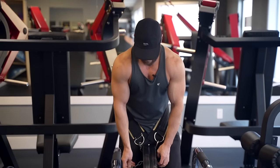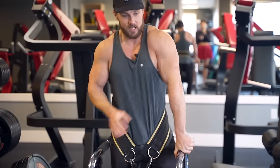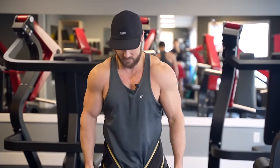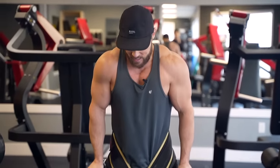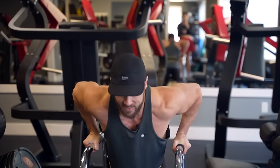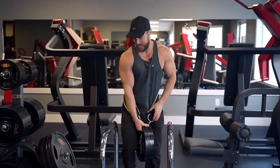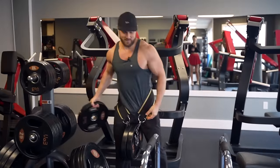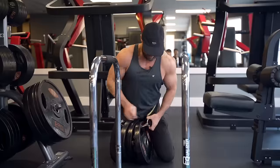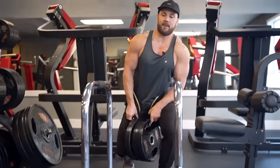I'm going to do some weighted dips. It's my push day today — I'm trying to work triceps, shoulders, and chest as much as possible. Dips are one of my favorite foundational movements; they don't call it the upper body squat for nothing. These are actually feeling really good and easy so I'm going to put on some more weight — this will be like 75 pounds. It's a little finicky to set up but so worth it. I love this movement.